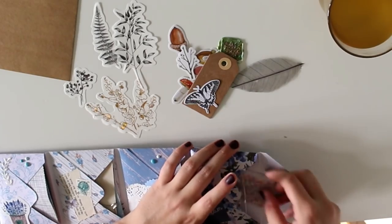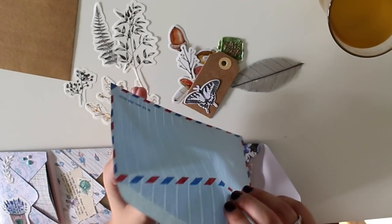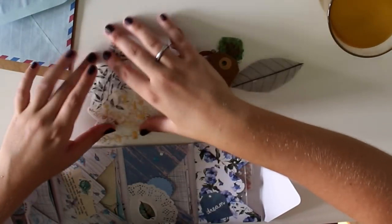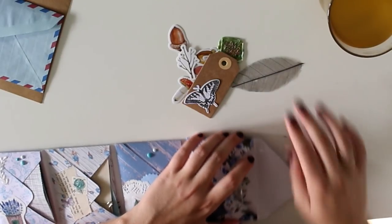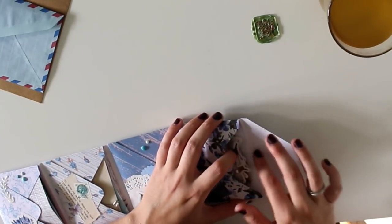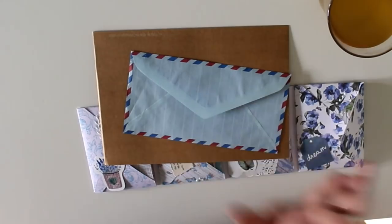I have one more goodie that is so special and precious — an original vintage airmail envelope, really really thin. Roxanne is obsessed with vintage stuff, probably even more than I am, and she's not a fan of pink, so I know she'll love it. I'm going to send her one, then close the flip book with washi tape and put everything in the envelope at the end of the video.